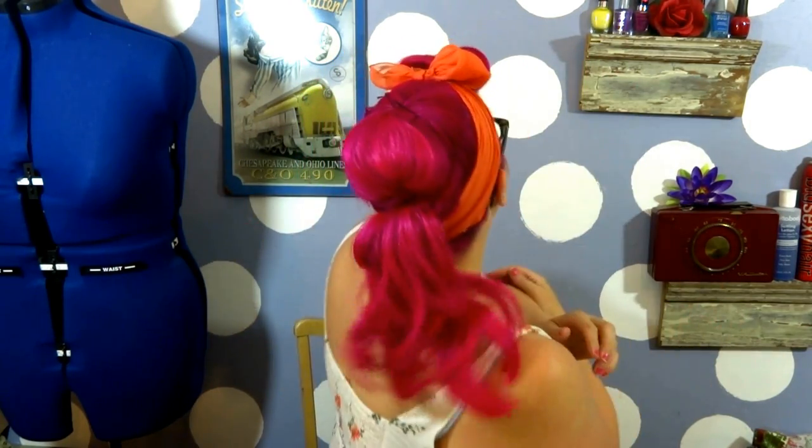Hey everyone! Welcome back to A Vintage Vanity and today's hair tutorial is this! It is a really great back-to-school bumper bang look and what I love about this — it is very easy, breezy, and a little bit flirty.